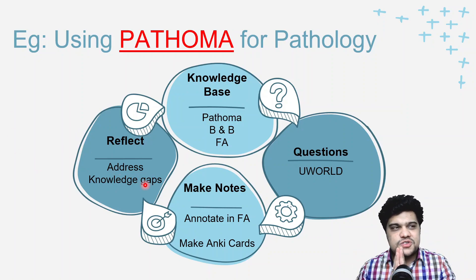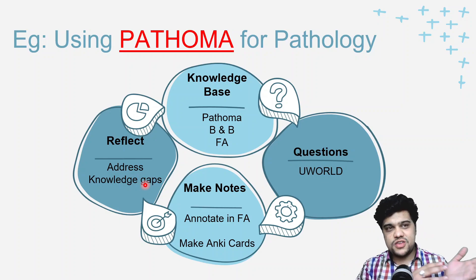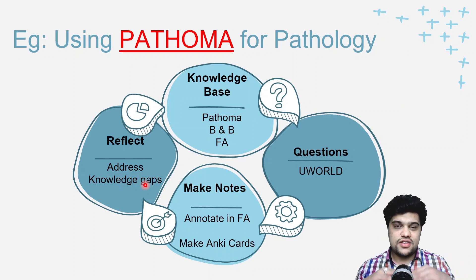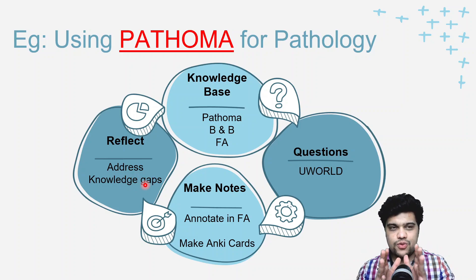The basic thing about Step 1 is based on understanding — if you understand the concepts really well, you'll do very well in your exams. The same concept applies to Sketchy Micro: watch the Sketchy videos, open the First Aid microbiology section, and add anything from the video. After three to six months of intensive knowledge-base building, you should have a well-annotated First Aid or a deck of Anki flashcards — that's your ammunition for the exam.